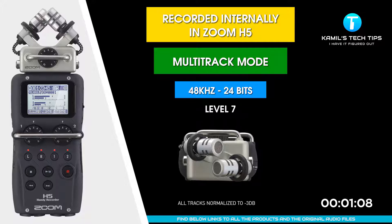I'm recording now to Zoom H5, the on-board XY microphones. It's set to multi-track, the highest possible quality — Wave 48 kilohertz, 24 bits. I'm around one foot away and the level is set to 7.